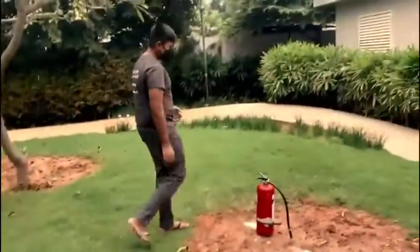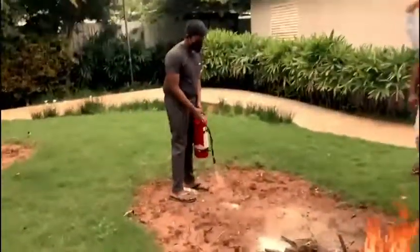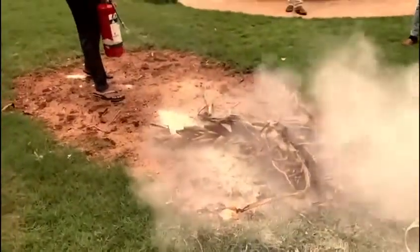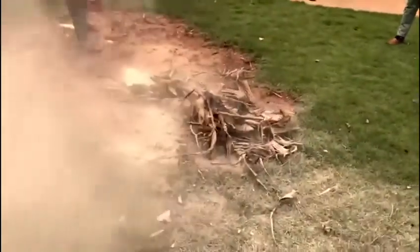We have another youngster showing you how to use a fire extinguisher. You don't have to be afraid of the fire, you have to be careful. You have to point it at the base and squeeze the nozzle. The powder will come out and it will extinguish the fire.